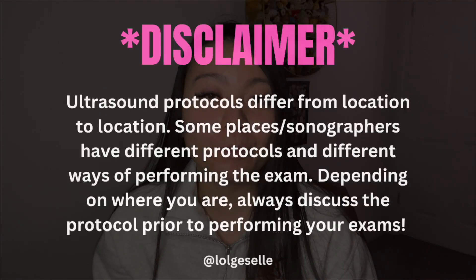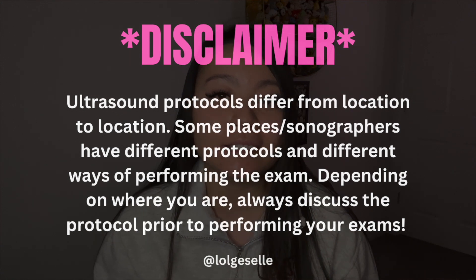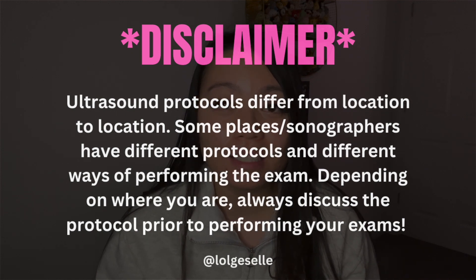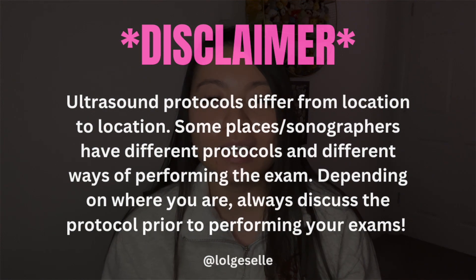I'll start with a disclaimer: wherever you work, it's going to be a different protocol. Each place has a different way of examining the patient's legs. There are typically guidelines for how you're supposed to do these exams, but not every place is accredited. Because I've worked in both hospital and outpatient settings, I've seen different approaches, and I'm going to touch on the basics of what we're essentially looking for when we do these leg ultrasounds for DVT.